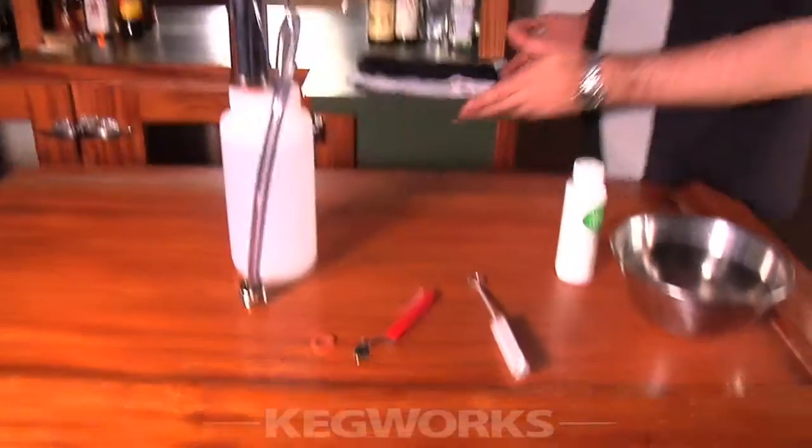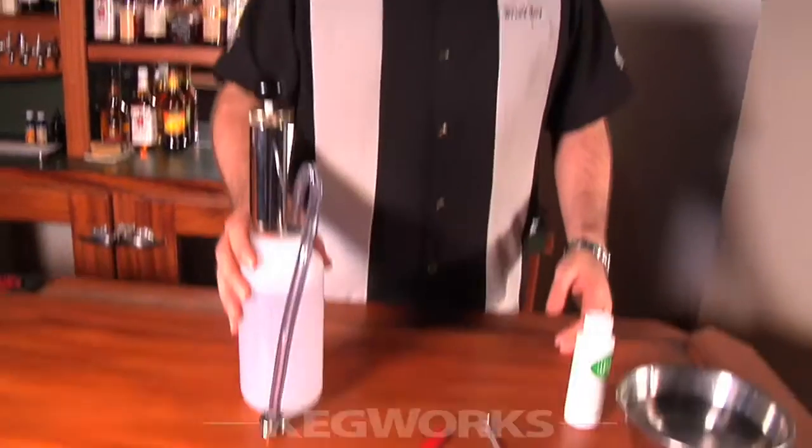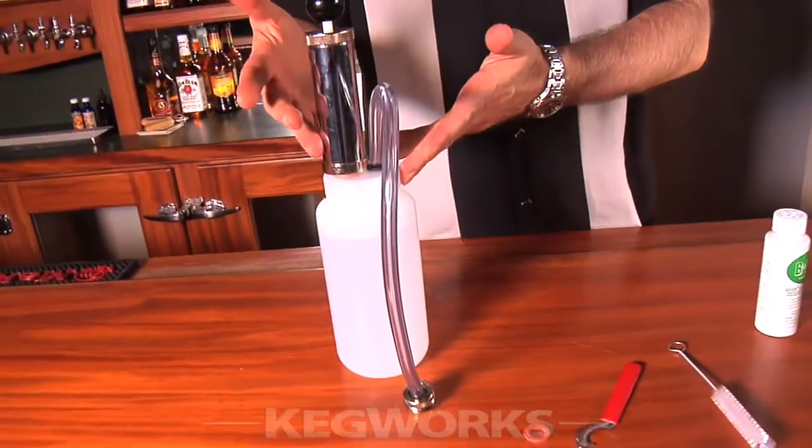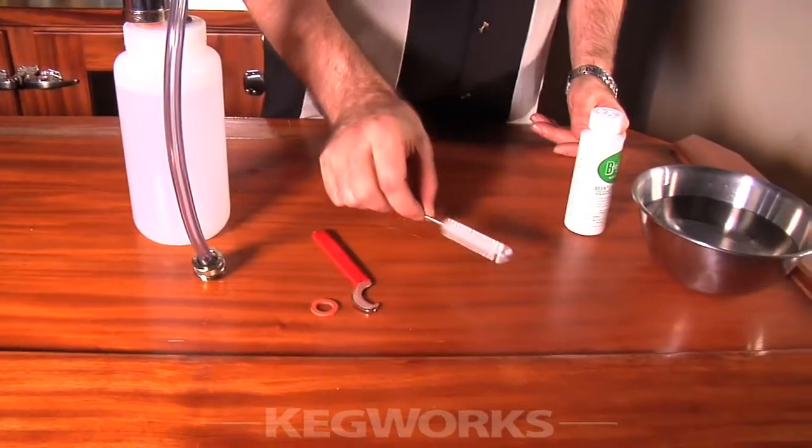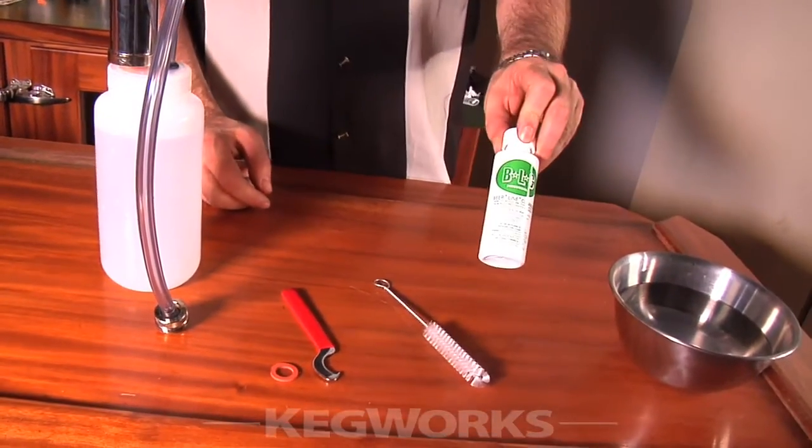Doing so can be extremely easy if you've got a beer line cleaning kit from kegworks.com. Let's take a look. Cleaning out your beer lines might sound rather intimidating, but this is all it takes: you start off with a quart bottle with a pump assembly, a specialized spanner wrench, a faucet brush, and some cleaning solution — and that's it.